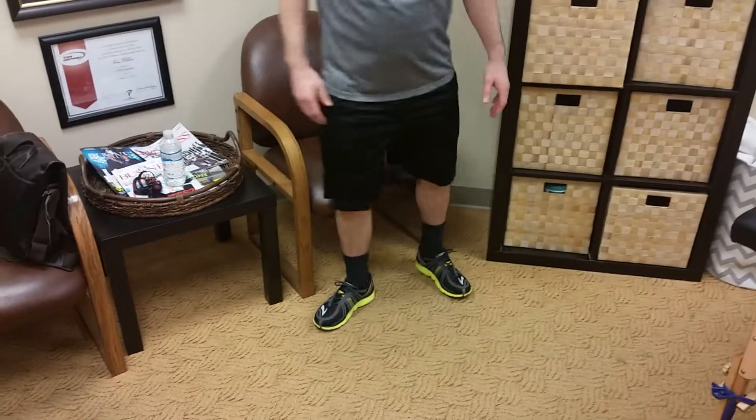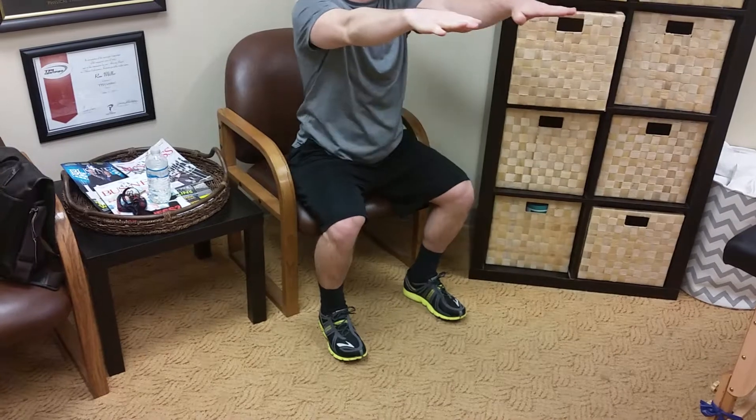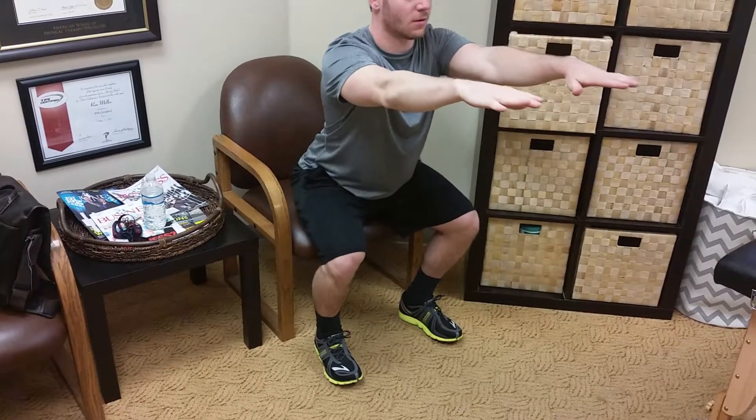To make things harder you can go to a lower chair; if a table or higher chair is easier, you can also adjust accordingly. Three sets of ten with a six-second controlled lowering — sit down and stand up.